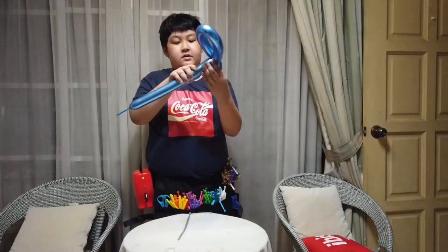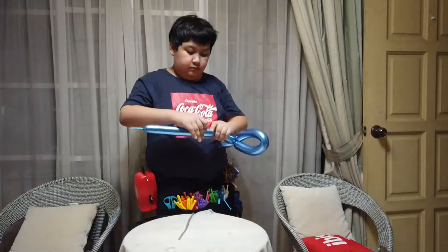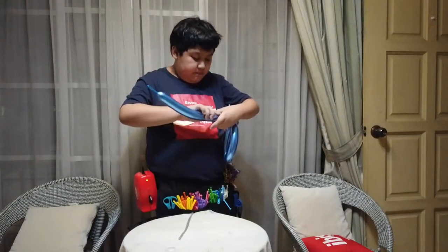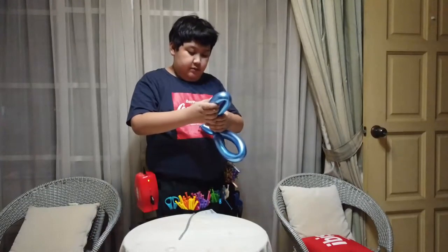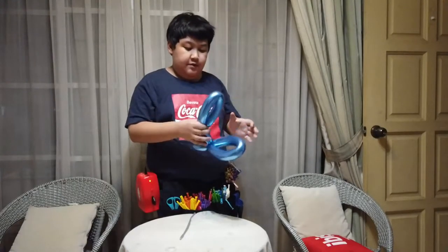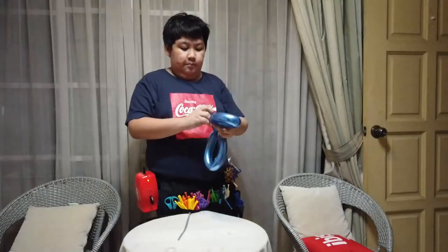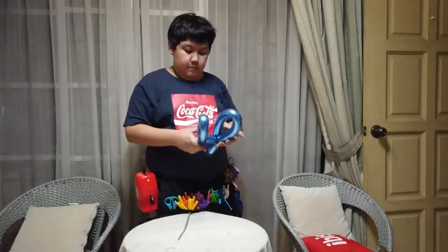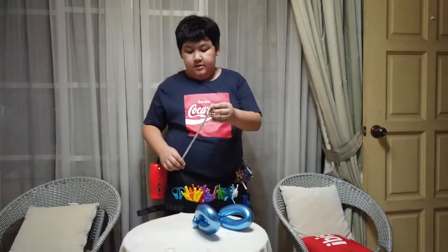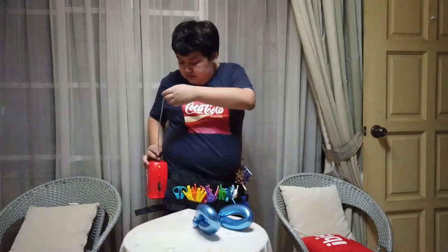And then four fingers space — this — or maybe five. Everyone look. So the second part, you need to make it smaller than the first one. So this is our blade. So now I'm going to blow this and leave roughly about six fingers — the first place.